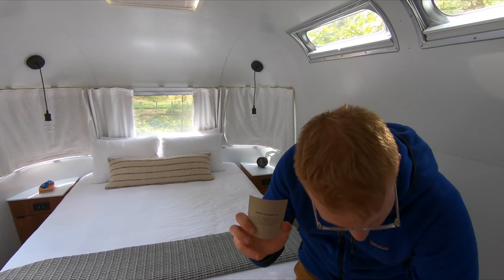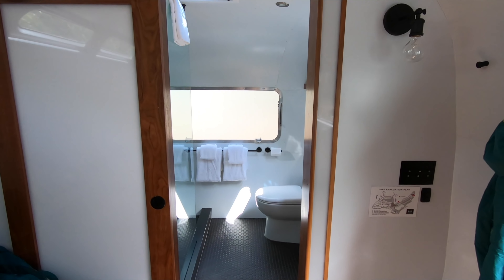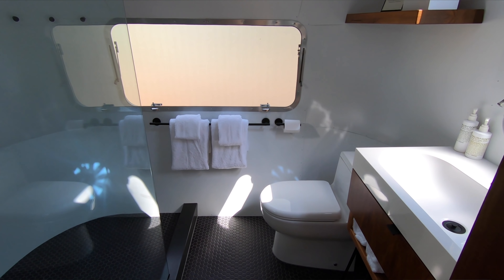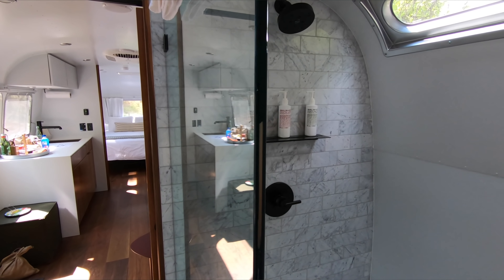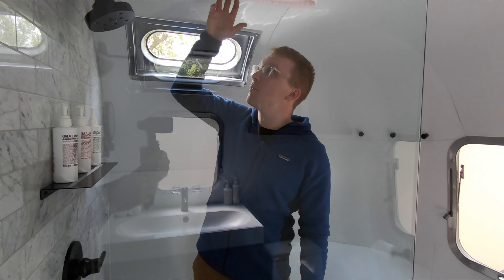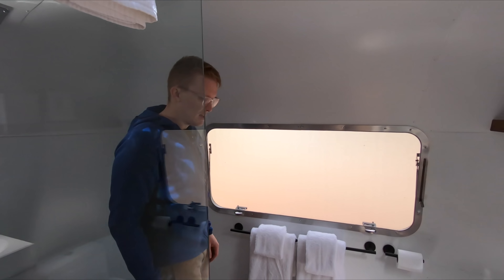If you need to warm up at night, there's a wall heater right here so you're not freezing when it's cold out. The one place we haven't touched upon yet is the bathroom, and this is one of the more luxurious bathrooms in a camper I've ever seen. There's nice honeycomb tile on the bottom, subway marble tile on the walls, and a big shower — really huge. There's also a toilet and a large sink.